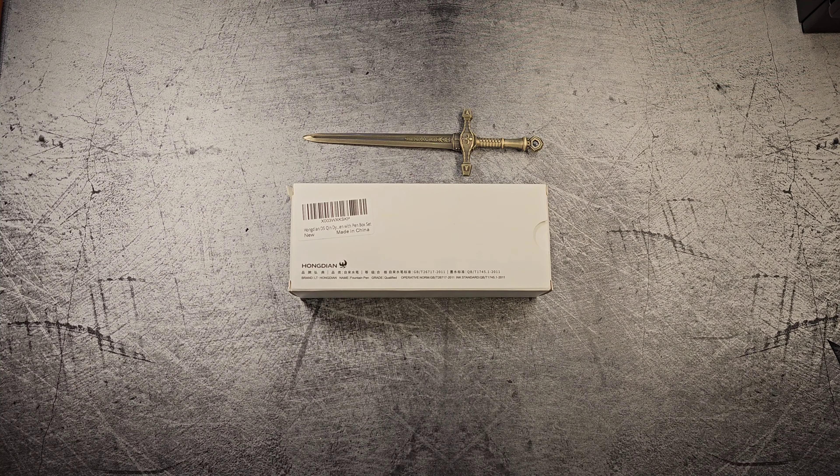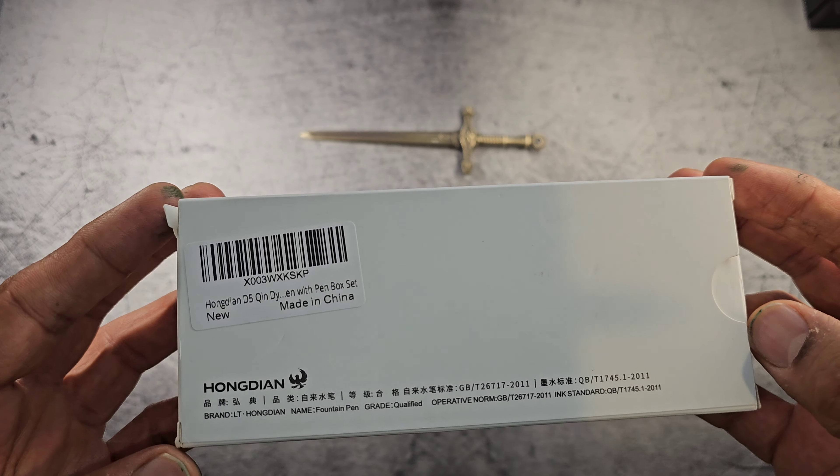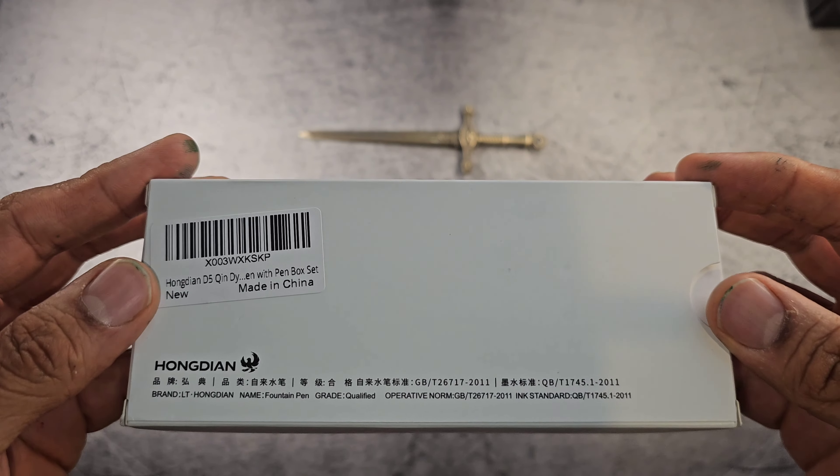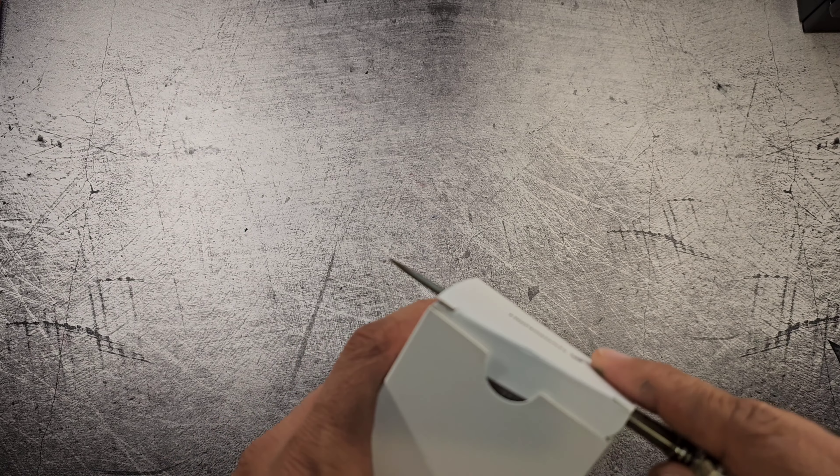Hello and thank you for joining me and taking a look at this new pen that has just arrived from China. This is the Hongdian tribute to the Qin Dynasty — it seems like they were the first empire of China.